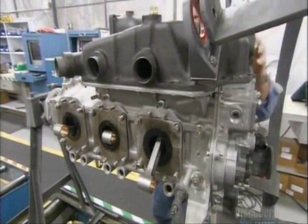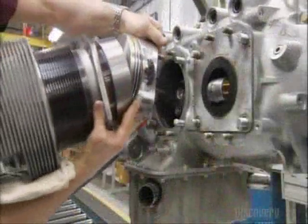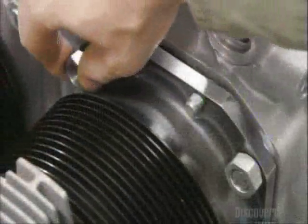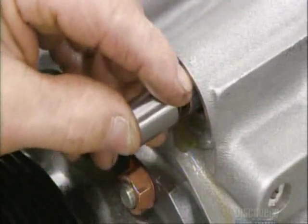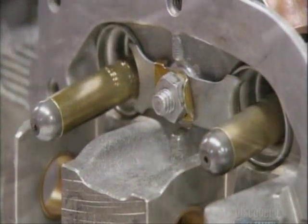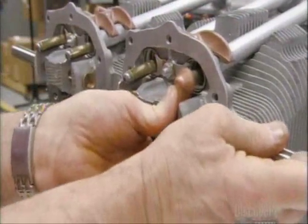He installs the sump that holds the oil supply, then attaches a piston to each connecting rod. He mounts a cylinder onto a piston and connects the part to the engine, mounting and securing all four cylinders this way. He inserts hydraulic tappets and then shroud tubes, attaching them to the cylinder using a retainer. He inserts a push rod into each tube and fits a rocker arm onto each rod, completing the cylinder and valve action assembly.